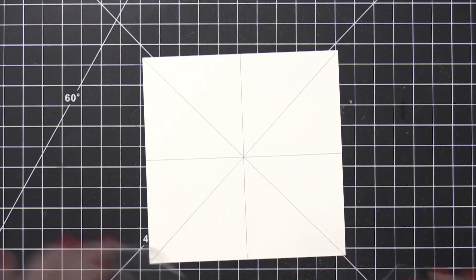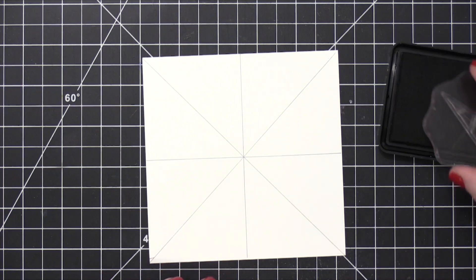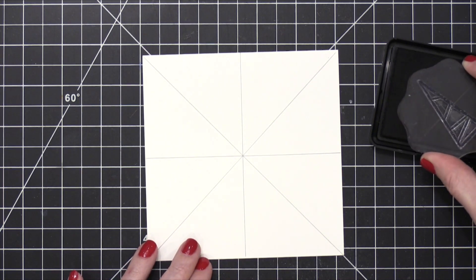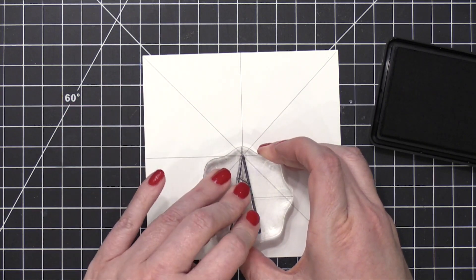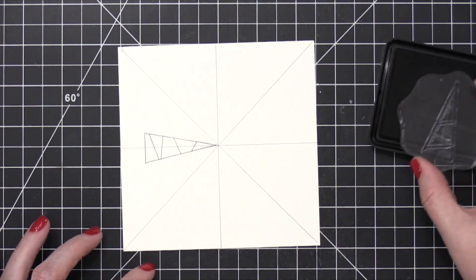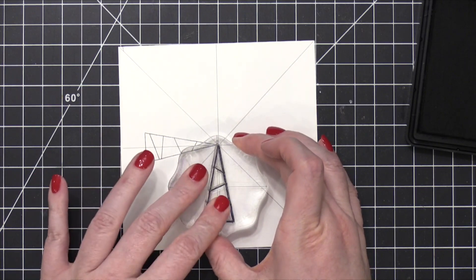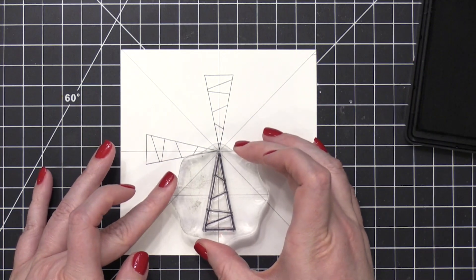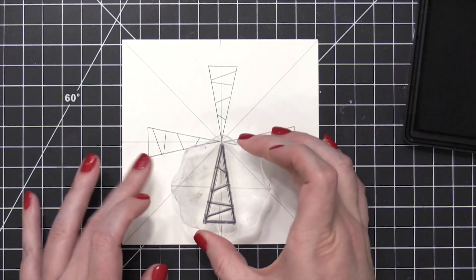I'm going to do some stamping in Intense Black ink from Simon. I'm going to be doing some Copic coloring of these images, so I needed to use a Copic-friendly ink. Starting out with the first tree image, I'm using it on the exact vertical and horizontal lines with the point right there at the center. I'm going to rotate my cardstock as I move around and stamp this tree image four times to lay out the basic structure of my rotating stamped image.